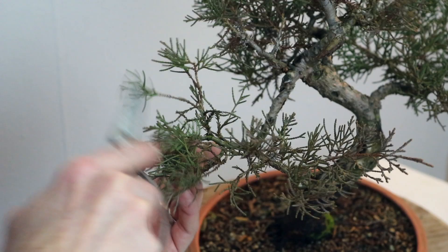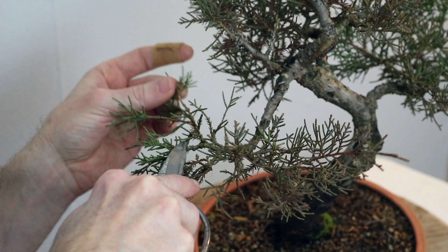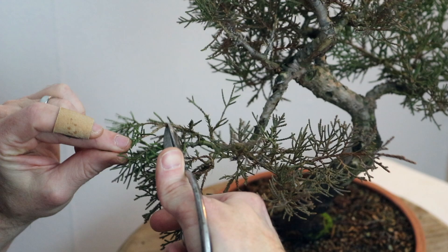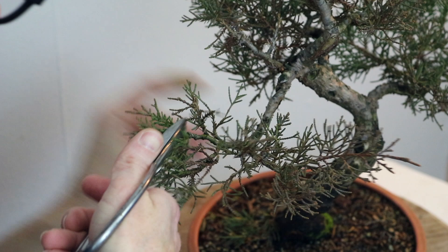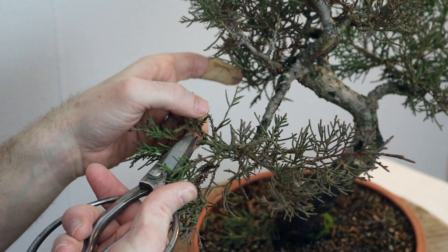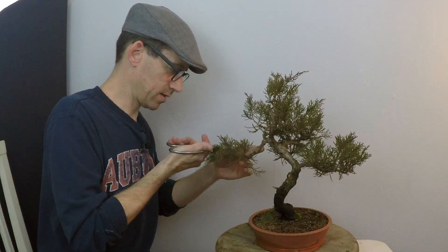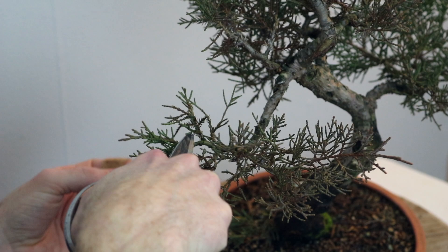I've got a lot going on — I have buds here, here, here, and here, little branching structures, and this really long section that I don't need to be long, so I can reduce this back. I have this long section there — I'm going to split these off and leave a couple of terminal buds. Then I have this inner growth here, which is good, I'm going to leave that. There's a branch coming back toward me that I believe I can wire out, so I'm going to save it. I do have some that's growing downward that I don't want.